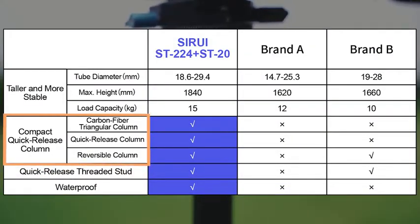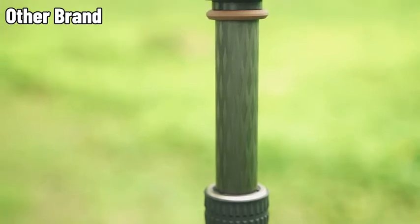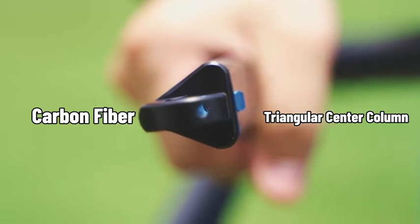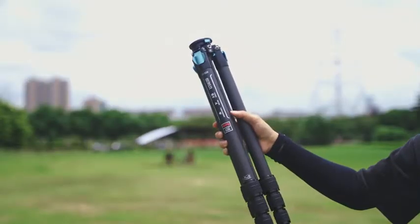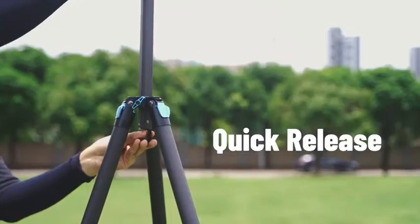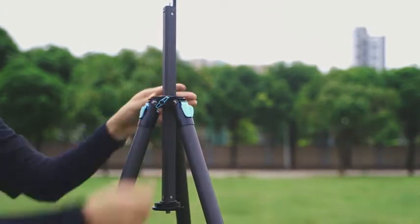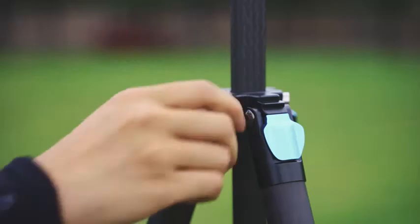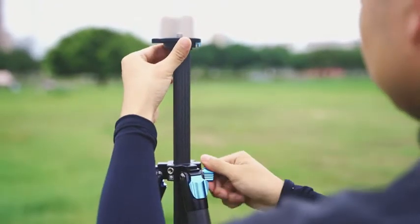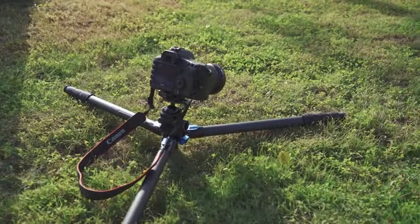Feature 2: Compact quick-release center column. Compared to similar products with a round column or aluminum triangular column, the Sirui ST224 Plus ST20 features a carbon fiber triangular center column that makes the tripod lightweight, portable, and compact when collapsed. Press the quick-release button to quickly remove the center column for a lighter kit, or reverse it and insert it directly into the tripod for quick setup. Adjust the height by pulling the center column up and down, or mount the STZ short center column to get low-angle shots.